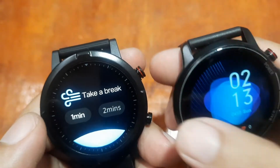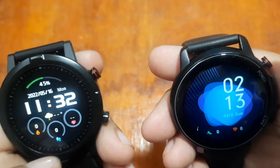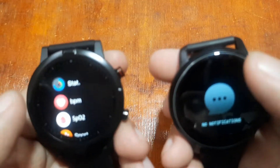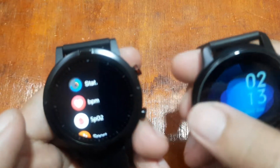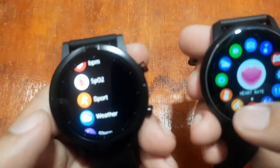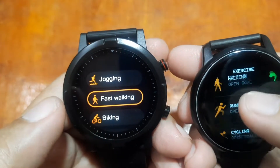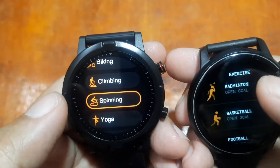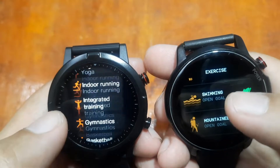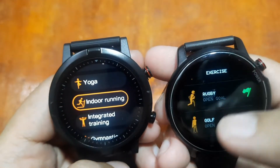Both have settings menus. The Kospet Magic 4 has a much better menu with notifications accessible by swiping up. It also has blood pressure and sports functions. The sports function list includes walking, running, cycling, skipping, badminton, football, and yoga — and the Kospet Magic 4 has a much more comprehensive list including a swimming function.